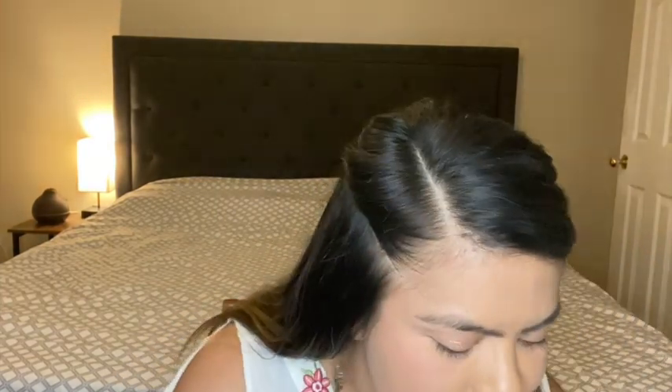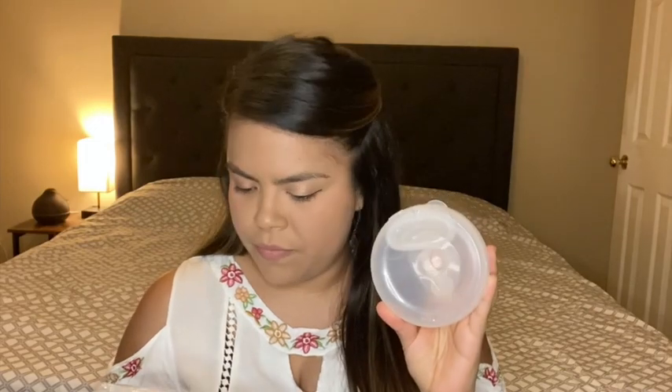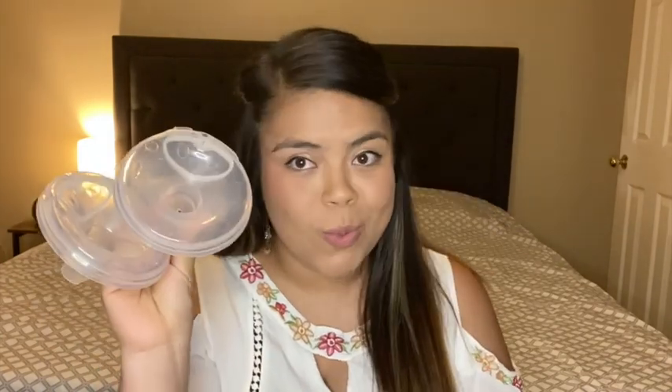I'll link their website below. They sometimes put it on sale for $149 or even $139, so definitely check it out. It comes with everything you need, including two flange sizes: a 25mm and a 28mm. I use the 25mm. They also sell other sizes and even an insert that makes the inside smaller if you need a smaller fit.